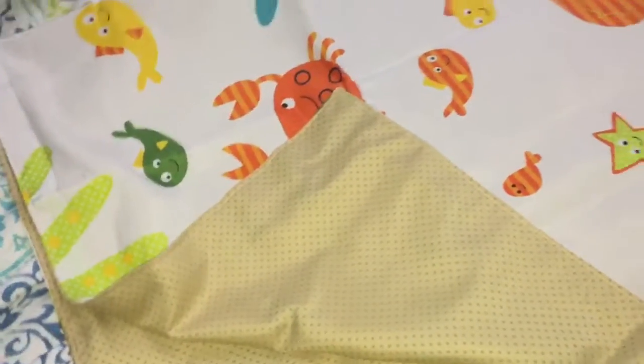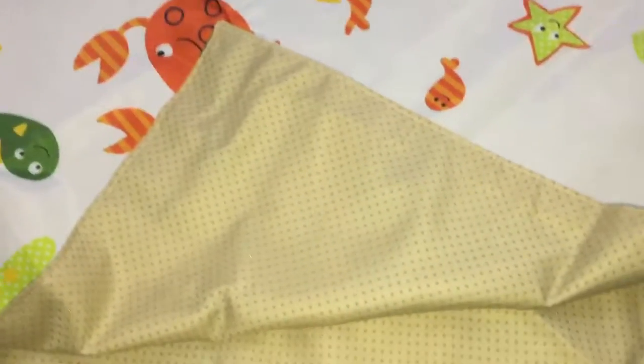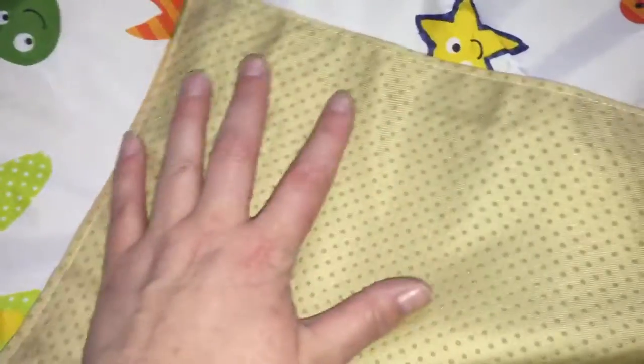I am extremely impressed with the quality of this product, so I felt I should really show you how awesome it is. First off, what got me is this rubber — all these little dots are like rubber gripping, which helps keep it firmly in place on my kitchen floor.